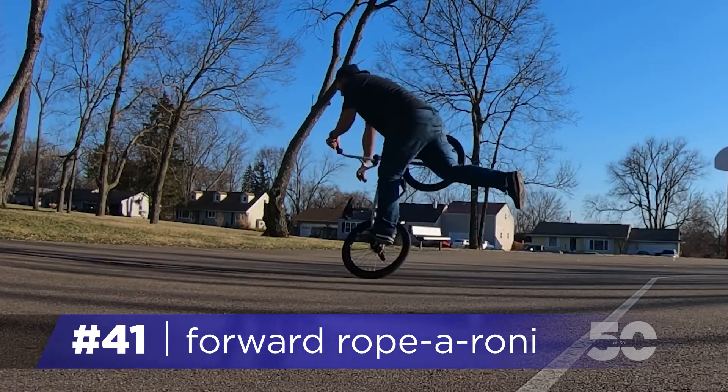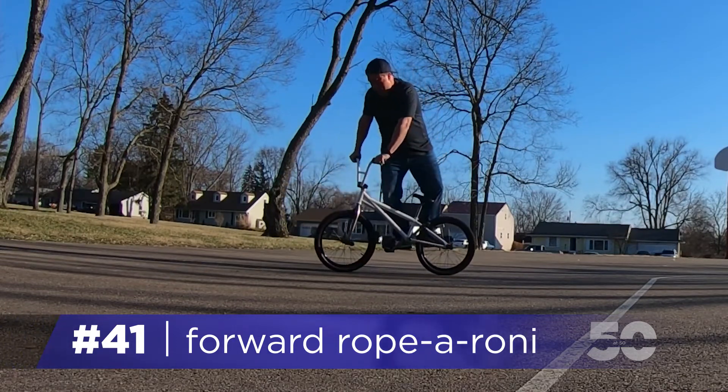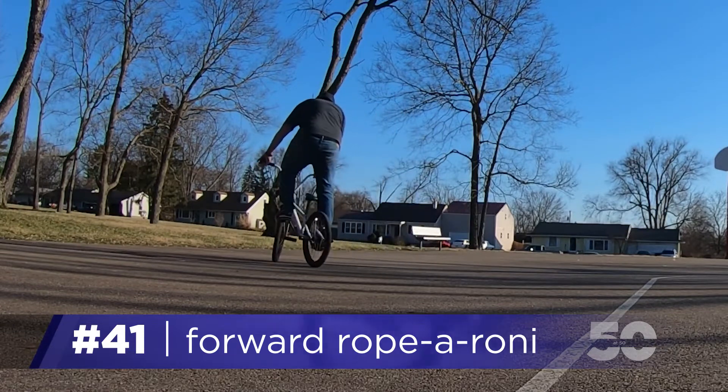When you've rolled far enough, unwind your bars and begin to eye your pedal. As the front wheel drops, transition your body weight from the rear peg to that pedal, and then ride away.